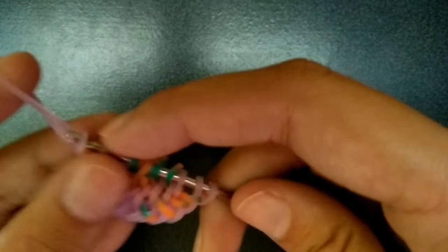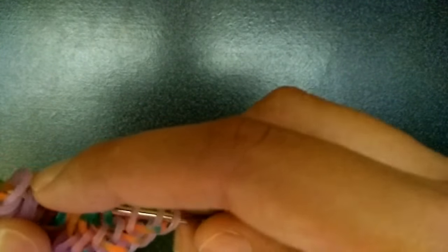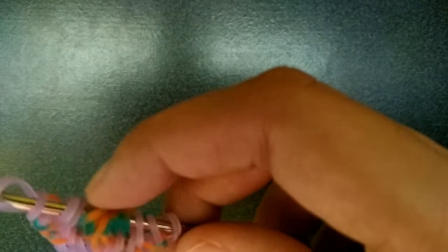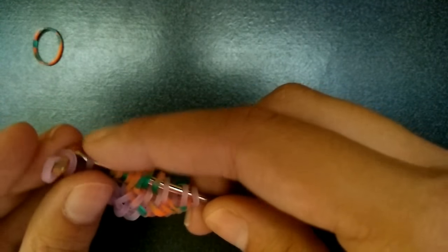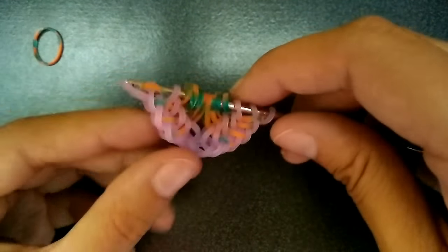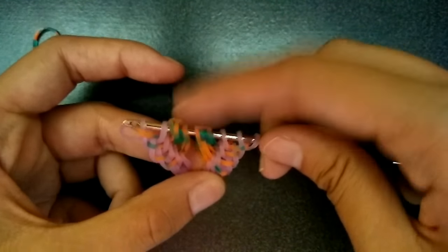It gets kind of repetitive, so I'm not really explaining — I'm just going to keep my hands on camera so you can see what I'm doing. At this point you should have three bands on the side that are purple, three on the other side, and then eight in the middle of the orange.